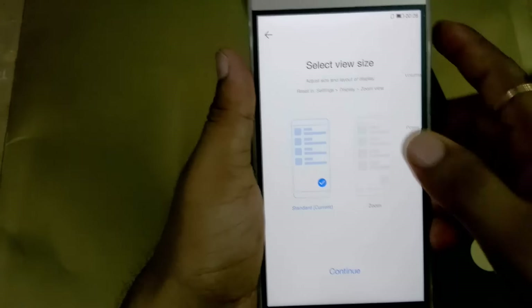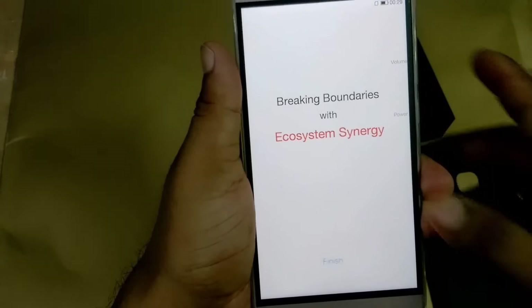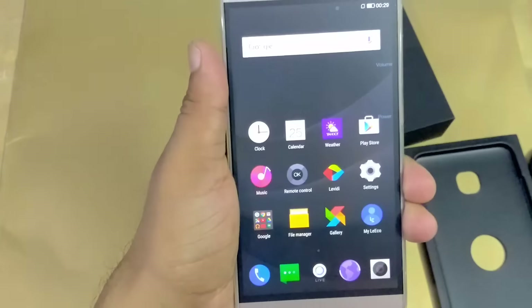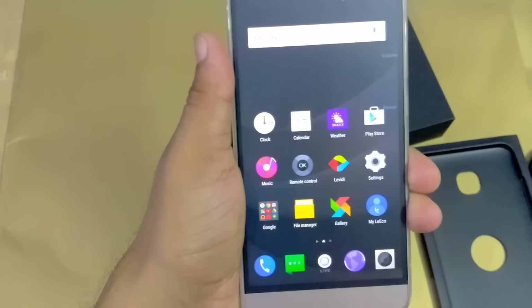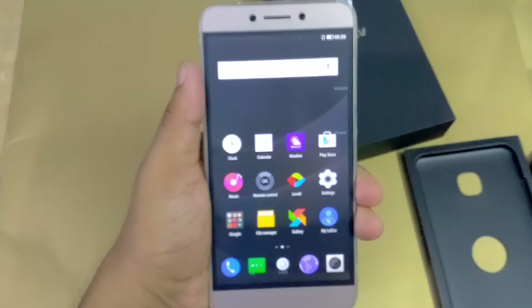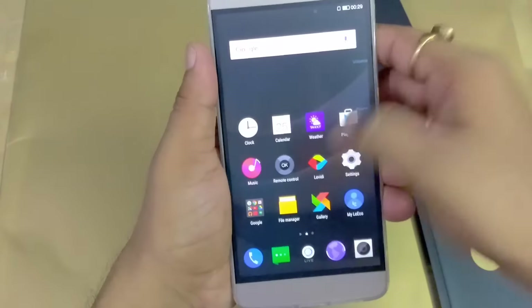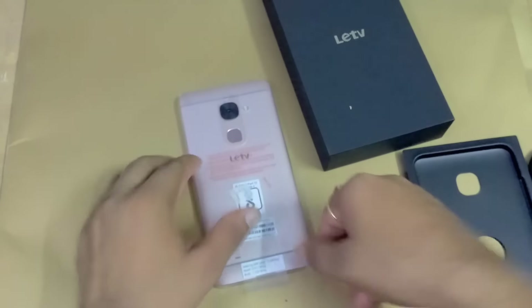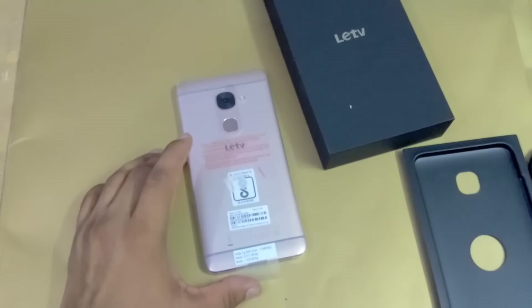Font size — continue — finish. Now you can see this is the very first look of the Lead 2. It gives very good colors and everything.